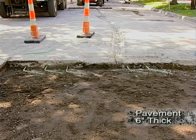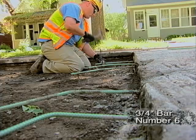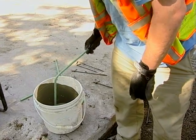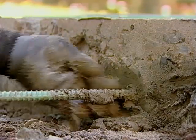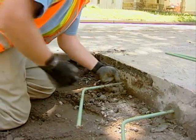A rule of thumb is to have an eighth-inch diameter of bar per inch of pavement depth. In the project you see here, the pavement is six inches thick, so three-quarter inch bar, or a number six bar, was used. Before putting the bars into the holes, apply non-shrink grout so they'll adhere the steel bar into the pavement panel. The other end of the bar is greased or oiled to make sure it does not adhere to the new pavement.